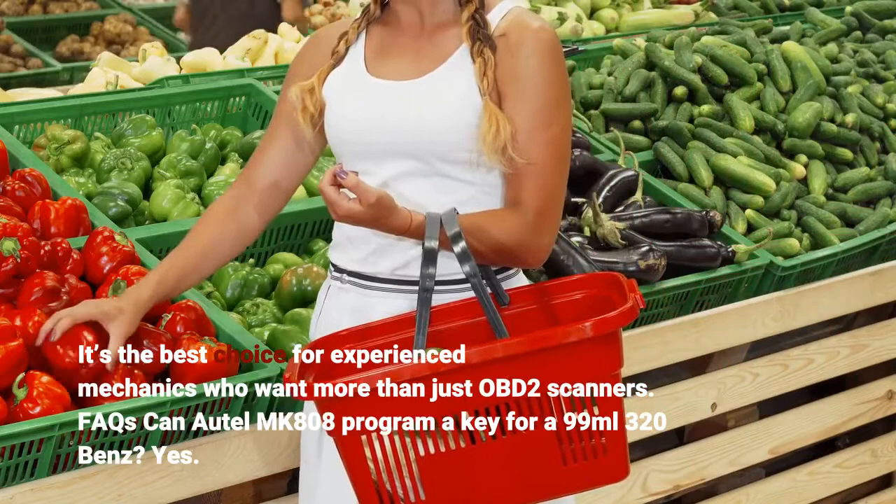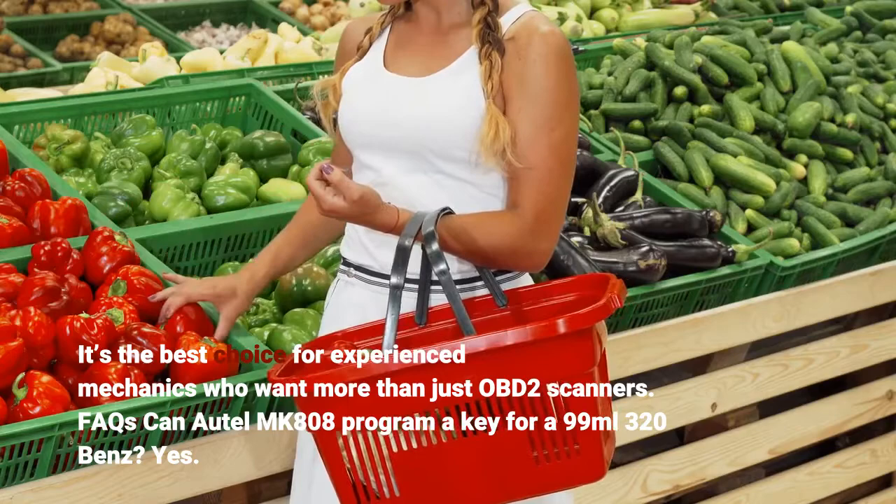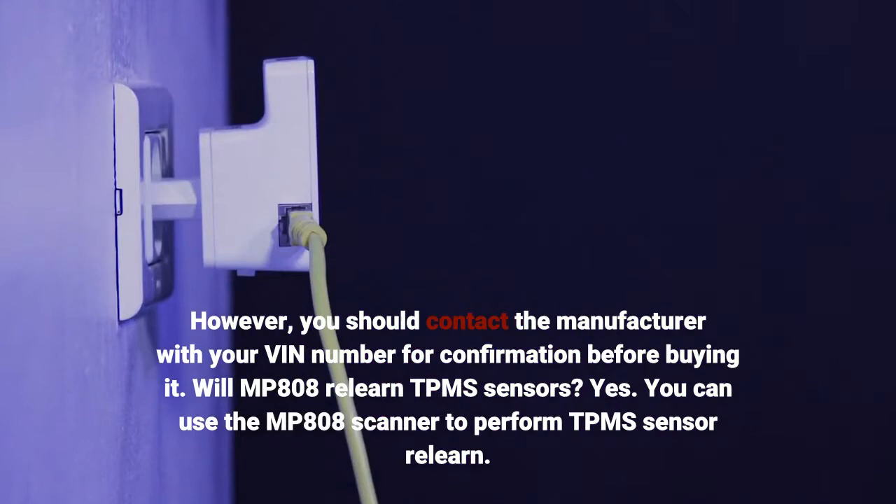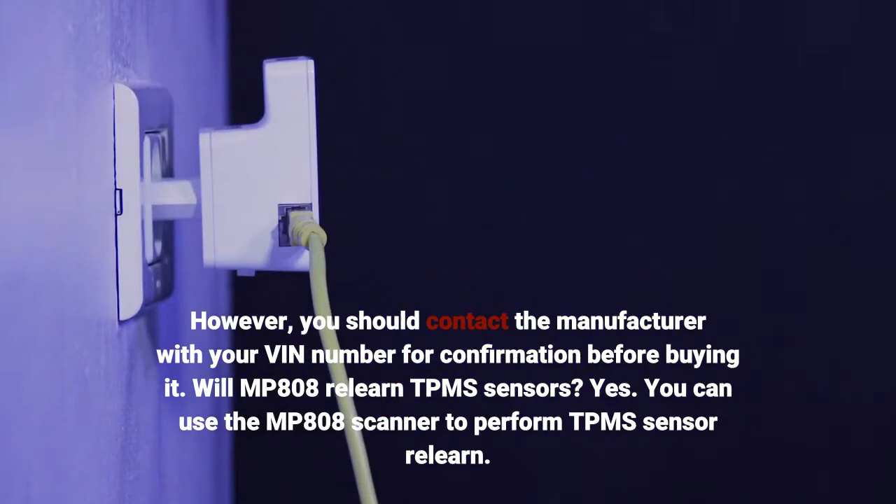FAQs: Can the Autel MK-808 program a key for a 1999 BMW 320? Yes, however you should contact the manufacturer with your VIN number for confirmation before buying. Will the MP-808 relearn TPMS sensors? Yes, you can use the MP-808 scanner to perform TPMS sensor relearn.